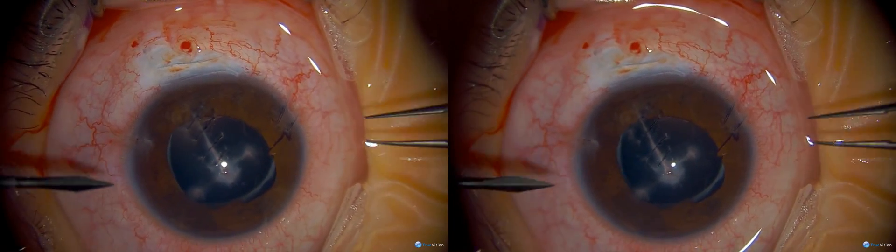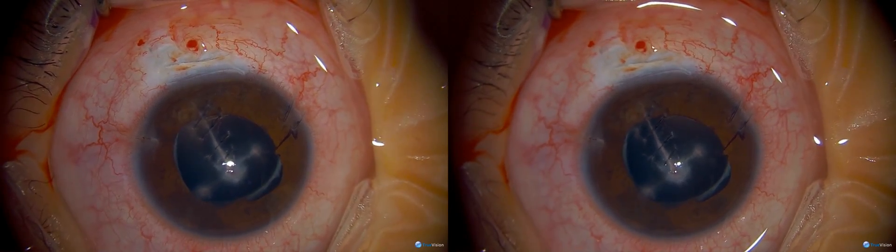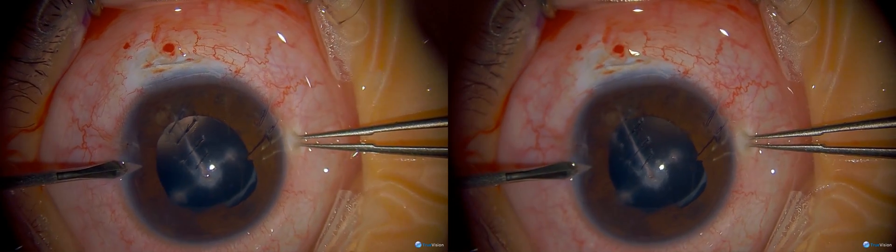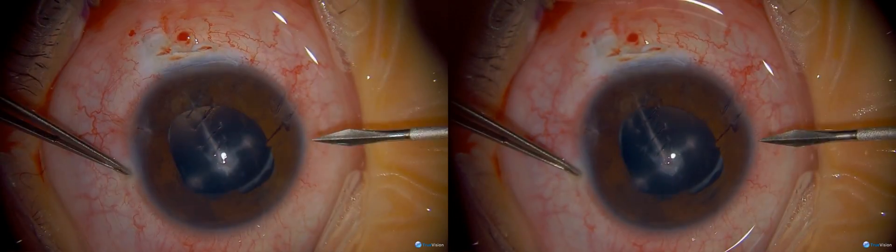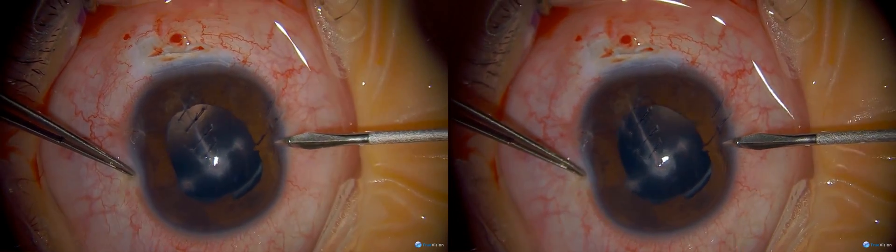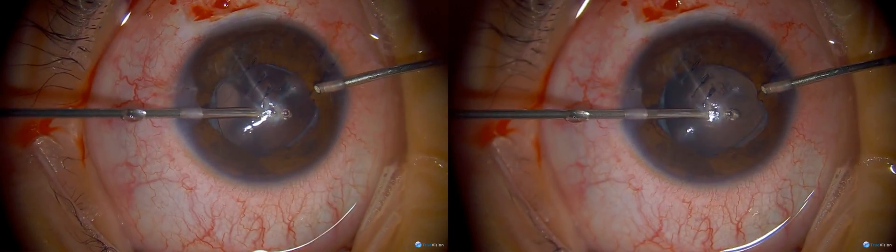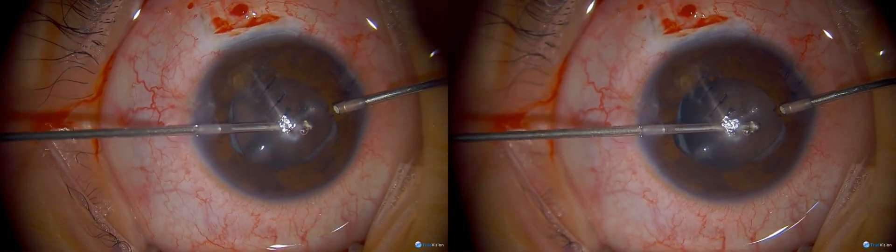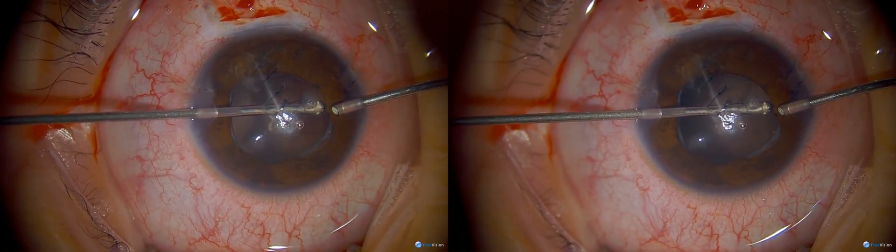This is a 20-gauge MVR blade; we're going to make two ports. Whenever we do a lensectomy in children, we always do a two-port incision. If you're not going to put in a lens, we don't do the scleral incision. The great advantage of using vitrectomy for most everything in children is that you have an infusion that maintains the chamber.